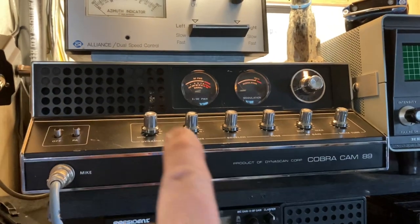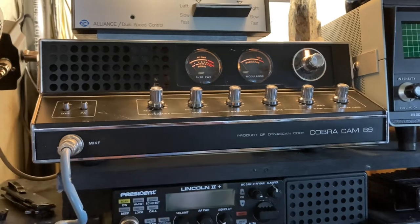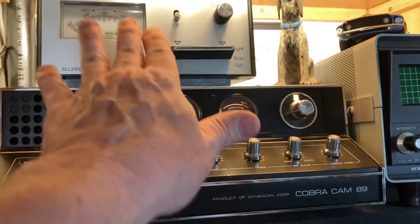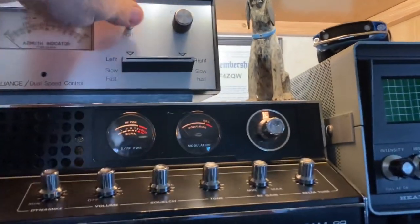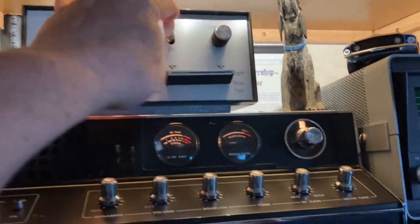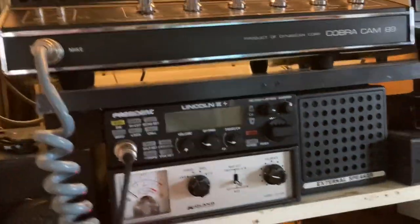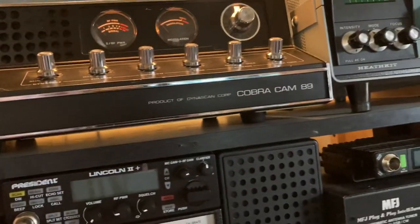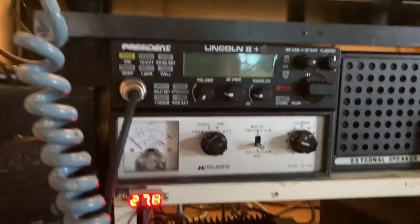Inside now, we've got the old Cobra hooked up and it's keying about one and three-quarters watts. It's really matched up very well to this antenna — I love it. There's also the Lincoln 2, and there's a little RM Italy amp. Let's check the SWR over here.